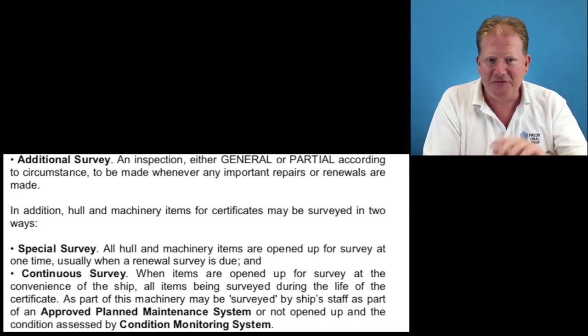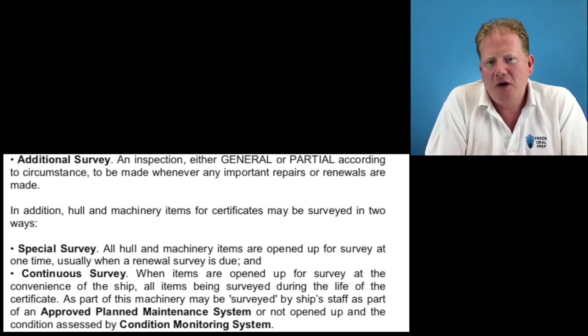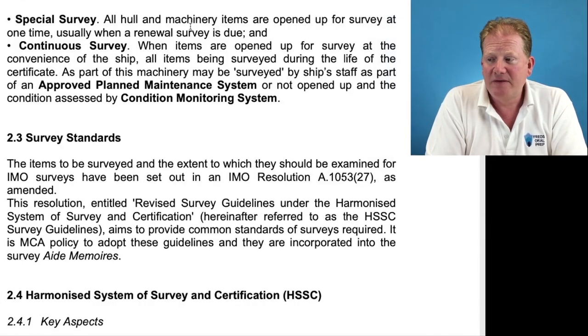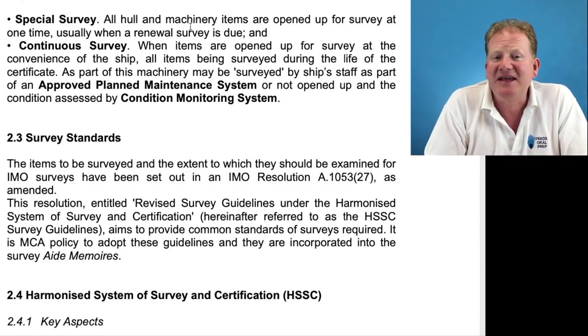Special surveys are normally time-dependent — every 10 or 15 years they carry out a special survey to make sure everything is as it should be. On one very old boat I worked on, at 50 years old and at 80, they wanted to check the hull thickness, so they had a special survey — you're outside the normal parameters of a maintenance schedule. Then continuous survey: items are surveyed at the convenience of the ship, with all items surveyed during the life of the certificate as part of planned maintenance. You and I need to know about initial, periodic, renewal, intermediate, and annual — make sure you have flashcards for each.